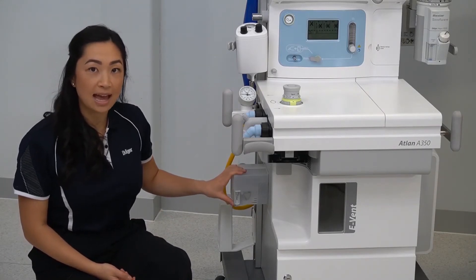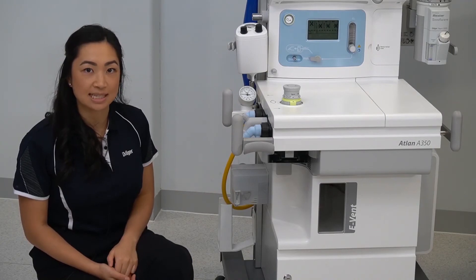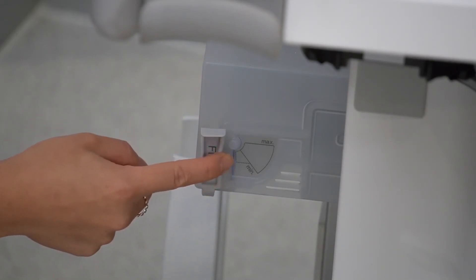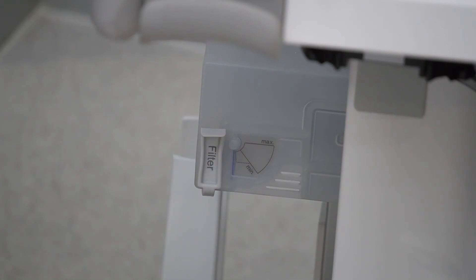Located to the side of the ATLAN, under the manual pressure gauge, is an anaesthetic gas scavenging system. When appropriately connected, the blue flap resting against this back wall will be floating between the min and the max lines. This will indicate adequate scavenging levels.